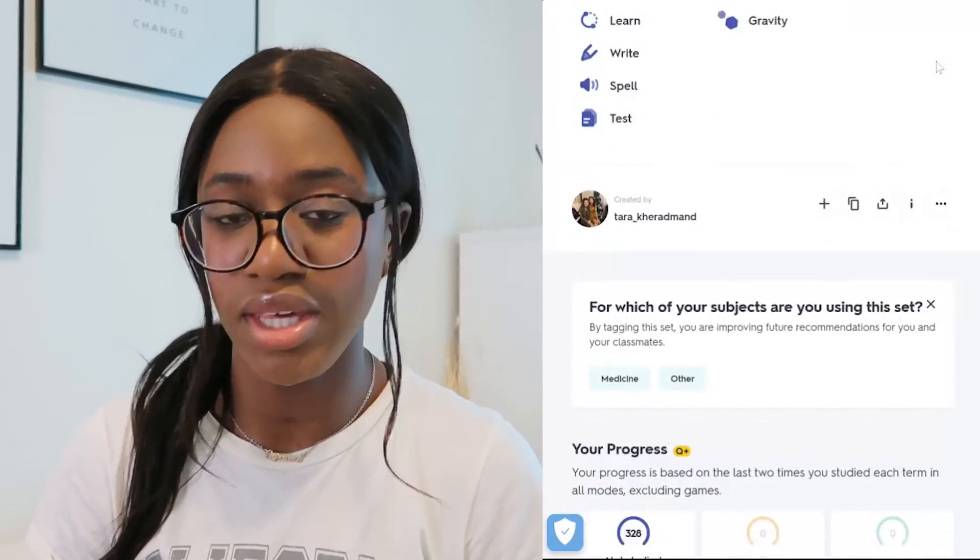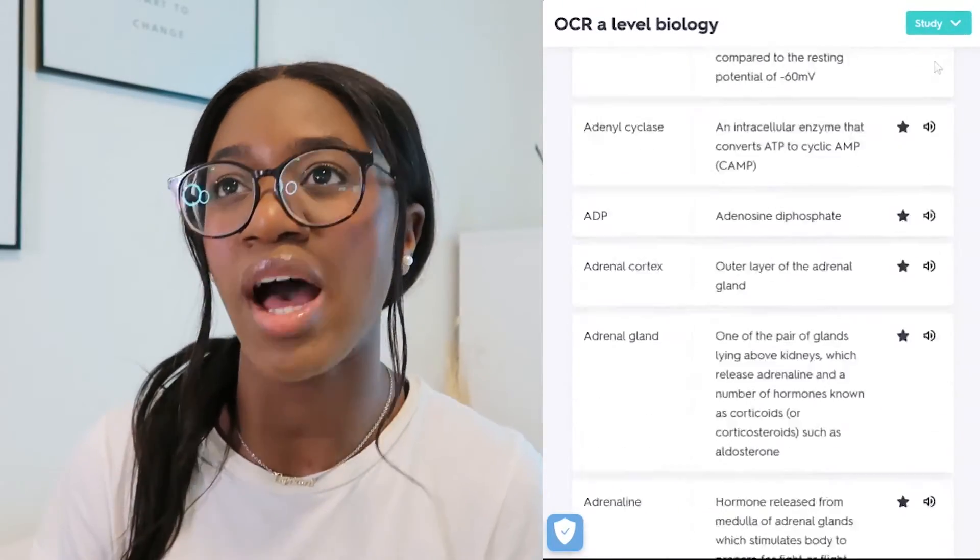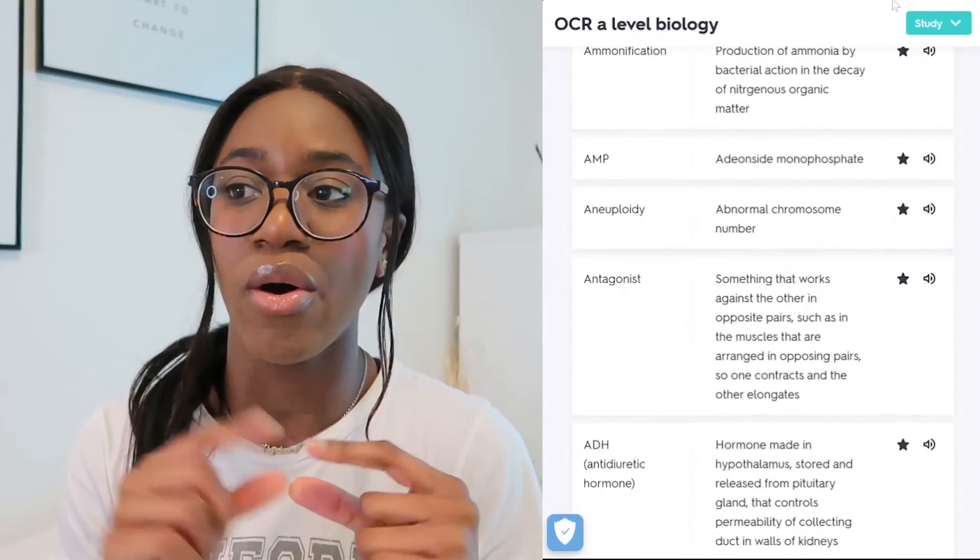It's important to try and save time where you can with biology, because there's so much to get through. You don't want to spend too much time making notes or flashcards. There are already loads of flashcards available online on Quizlet and Anki. I'll link below decks covering all exam boards — AQA, OCR — regardless of what exam board you're doing. I probably spent more time making my flashcards than actually doing them, which was a mistake. You want to spend most of your time actually doing the flashcards.